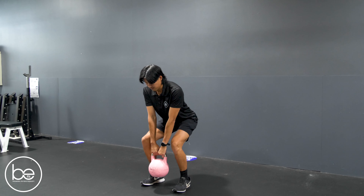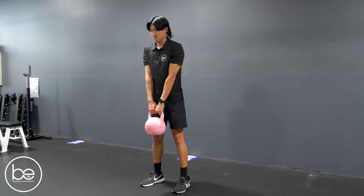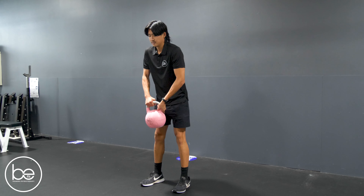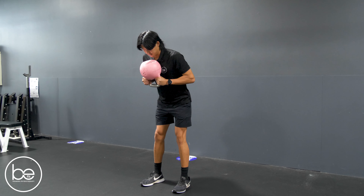Hi guys, it's Georgia from Bfit. I've got Jamie with me here today and we are going to be going through a Keng squat. This exercise combines the hip hinge of a deadlift with the knee bend of a squat.